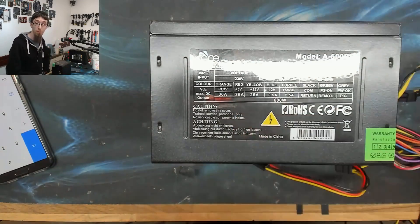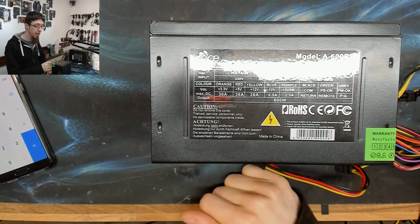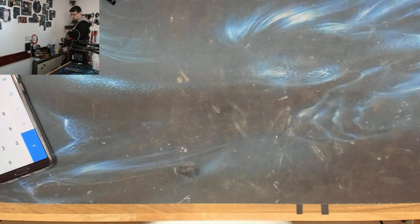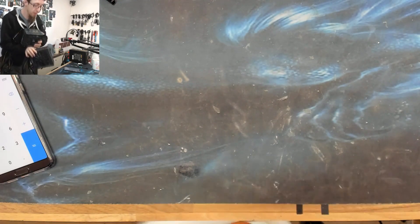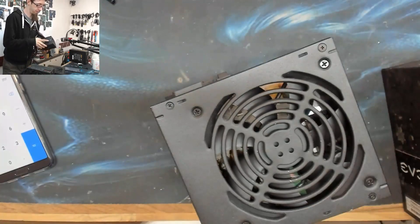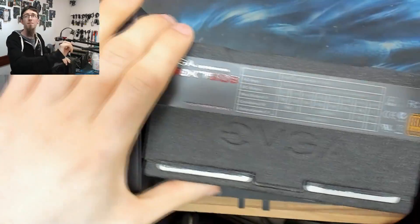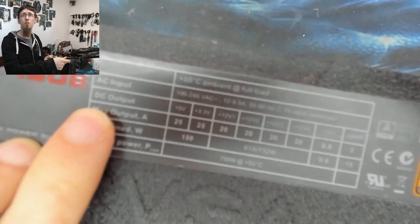That's why this power supply is terrible. Let me grab some other power supplies to look at their voltage ratings, so you can get a grasp of what else is out there. I've got so many dead power supplies at the moment — I'm saving them up for a power supply repair video. Let's start with the EVGA SuperNOVA 750W.